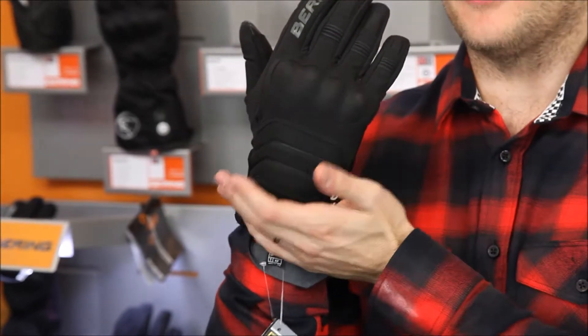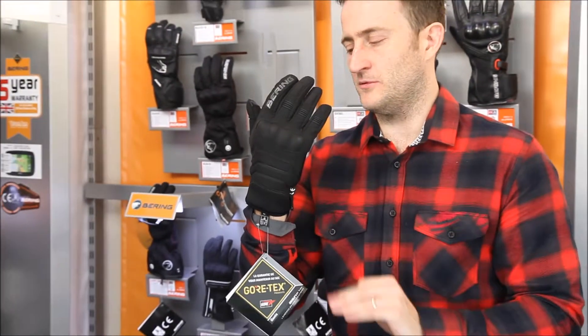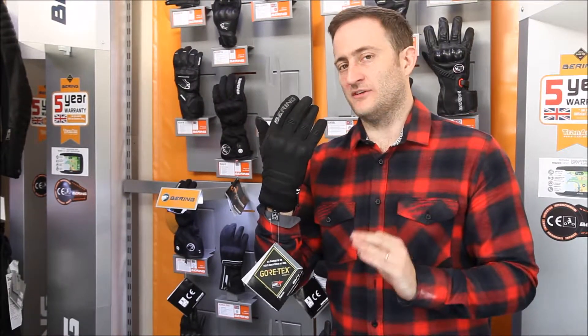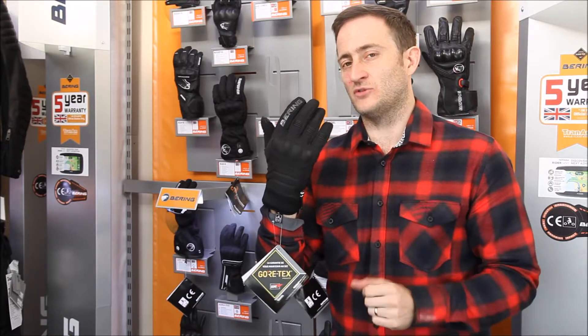It's quite a short cuff, so it's going to be able to fit especially underneath those rucker jackets where you've got the double cuff system — this will fit in perfectly with those jackets. The Bearing XL and Lady XL glove is available at a superb price point. Get into your local shop and have a look, or check out tranam.co.uk or our Facebook page Bikeheads for any more information.